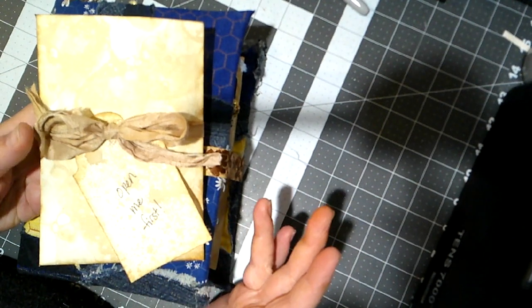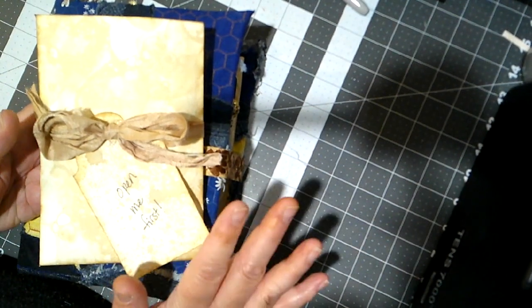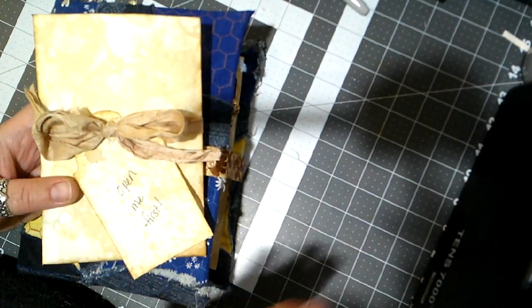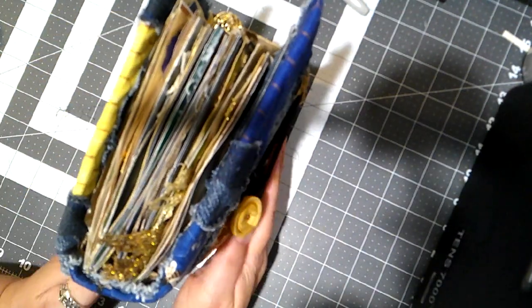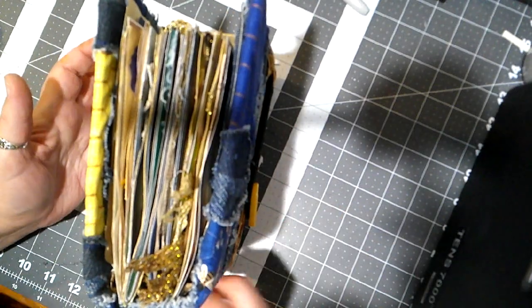And a little note — I won't read the note to you, but there you go. And here is the journal. This journal has four signatures.